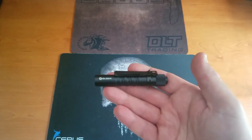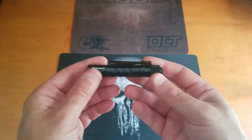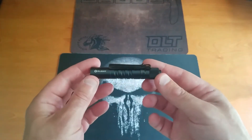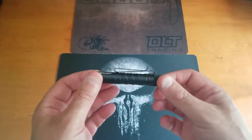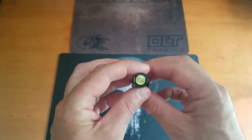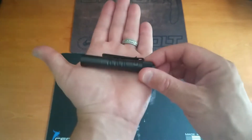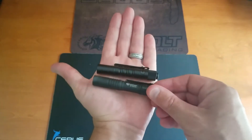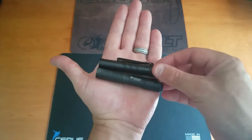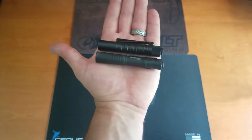Let's take a close look at this guy and get into the specifications. As far as weight is concerned, it's super small and lightweight, coming in at 1.4 ounces. As far as length goes, we're looking at 3.5 inches, and the diameter is on the thin side — 0.59 inches. I like to do a side-by-side comparison, so I'm comparing it to the Streamlight Micro, and you can see they're pretty darn similar in size.